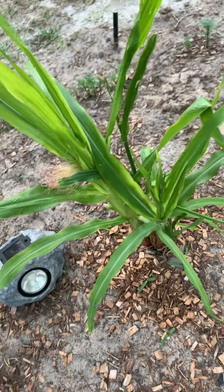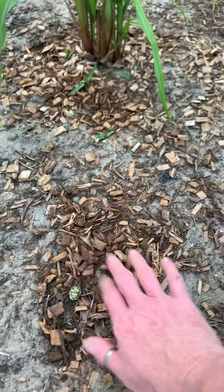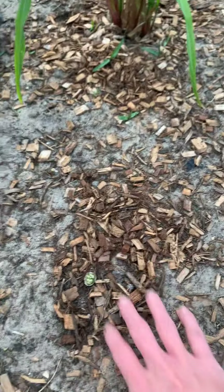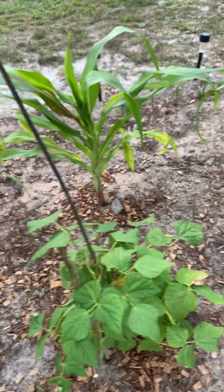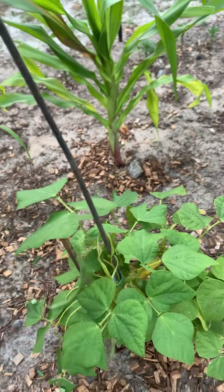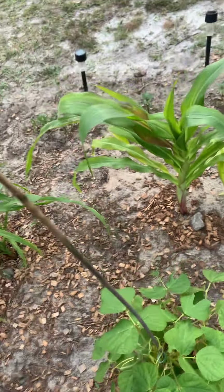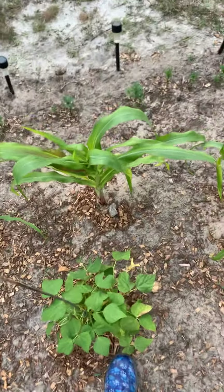We have some corn over here. These I just planted, so we'll see what happens with them. And then these are little green onions. Then this little guy who's not vining up but has little green beans — so who knows, but that's okay.